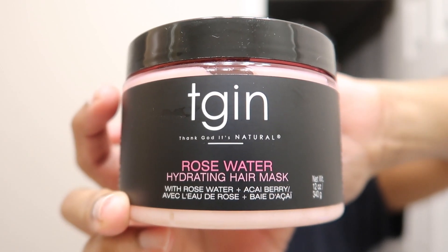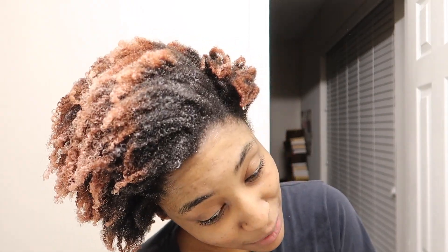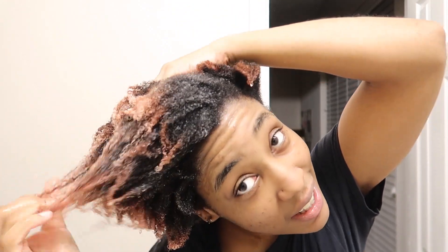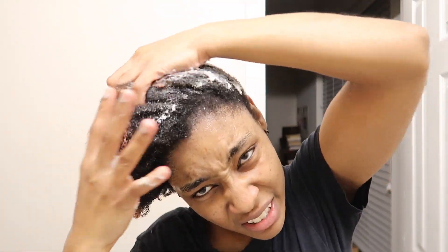I wanted to show y'all the ingredients — I'm not a person who looks at ingredients, but I know some people care about that, so there you have it. Pause if you need to. I rubbed that in and this was my very first time using it. It smells so good. I have my head tilted like this because I don't like water running down my face and my back, but I need my hair to be drenched since I have low porosity — we need to keep as much liquid in there as possible. I can feel my hair softening already, literally just after putting it in.